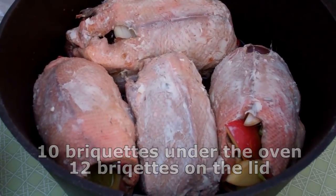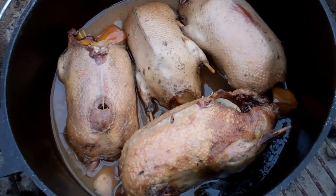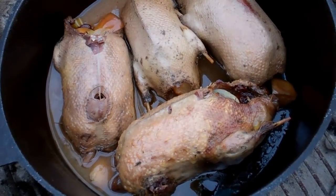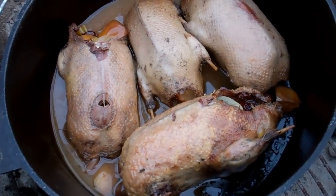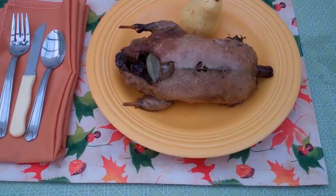I'll probably have one coal change. At the one hour mark I'm changing coals and checking them. By the looks of them and the temperature I checked, they probably need at least 20 to 30 more minutes. And here's the finished product — Dutch Oven Wild Duck.